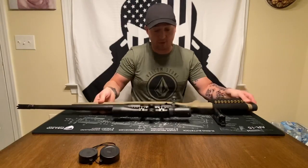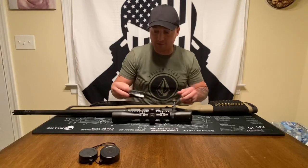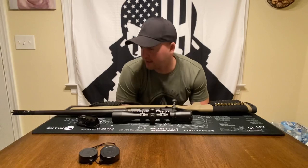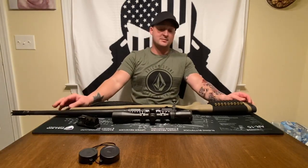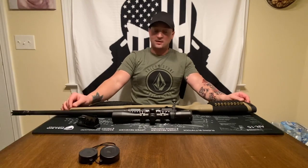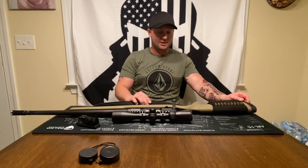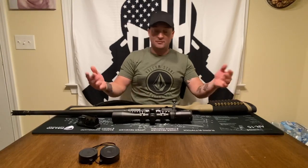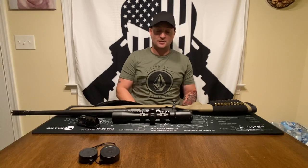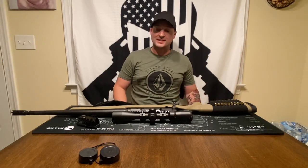It is made in the USA right there in Massachusetts at the Savage Arms factory. Just a good budget gun — Savage out of the box makes some pretty accurate, pretty cool stuff. If you're in the eastern North Carolina area until June, hit me up if you want to shoot it. I hope this helps you make an informed decision on a good budget bolt action rifle.